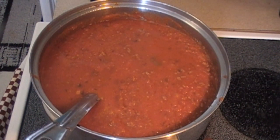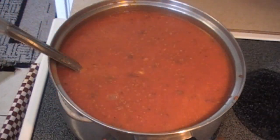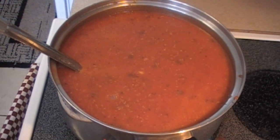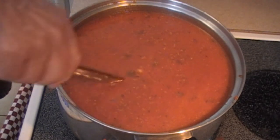Fill your pasta sauce jar with water and add in two jars full of water. Maintain heat on medium-high and bring the sauce to a simmer.